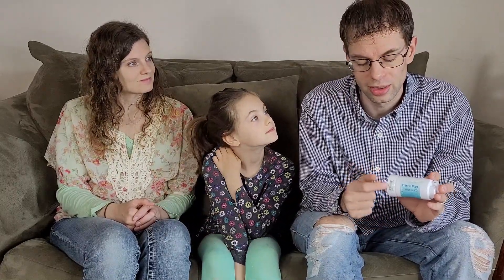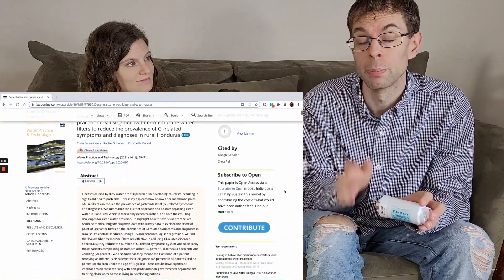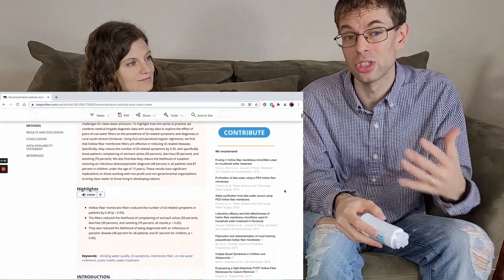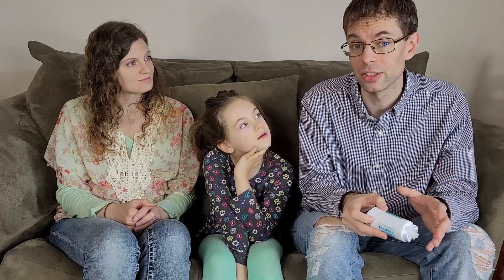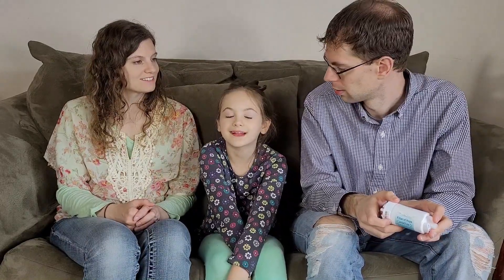But the best part is that research shows that these filters really do work. People who use these filters are much less likely to complain about their stomach hurting and other GI problems. They're also less likely to be diagnosed with an infectious or parasitic disease. If you want to read more about that research, you can click the link in the video description below.